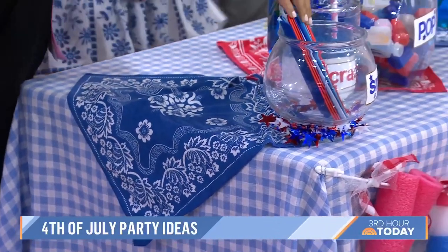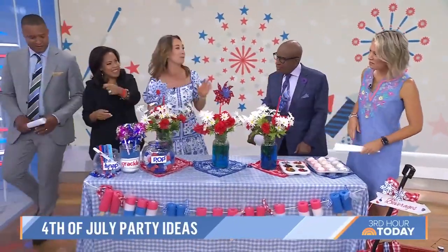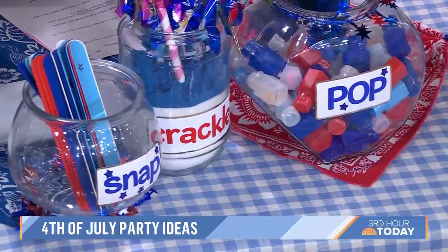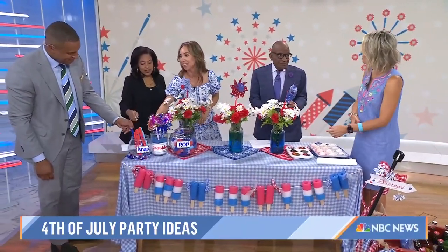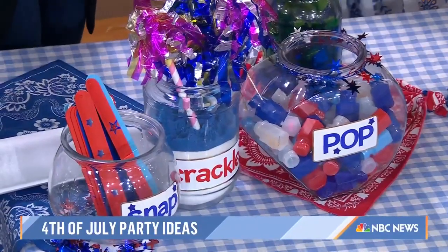And one of these snap, crackle, pop — the every bracelet! I used to love these — remember these? So for 4th of July party favors, get some glass jars and label them snap, crackle, pop. Snap for your snap bracelets. Crackle — we make some family-friendly sparklers. And pop — bubbles! That's fun. This is all the rage, remember?